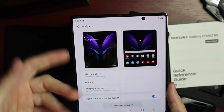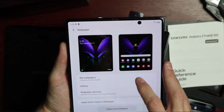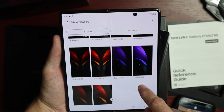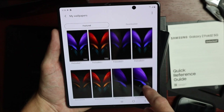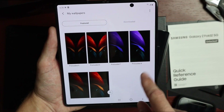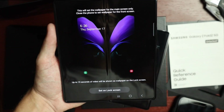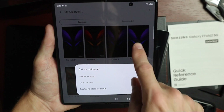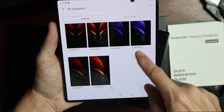One thing I like to do in unboxings is check the included wallpapers. There's a beautiful butterfly wallpaper that comes on the fold. There are a couple of preloaded ones — inner screen versions and an outer screen version that's half of a butterfly. One of them is actually a video wallpaper, so when you open the phone you get an animated version. That's about all you get wallpaper-wise.